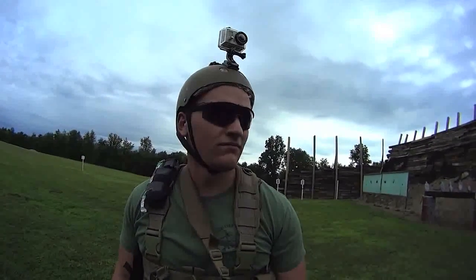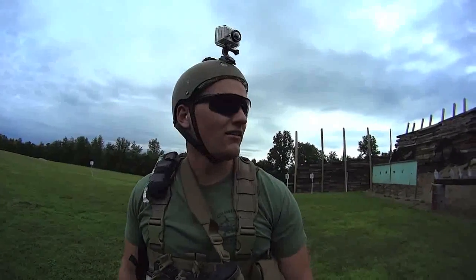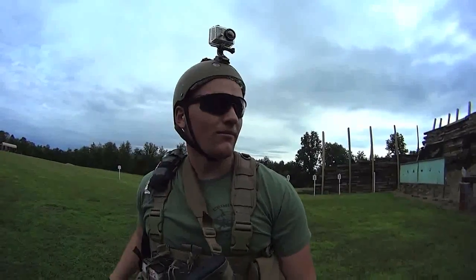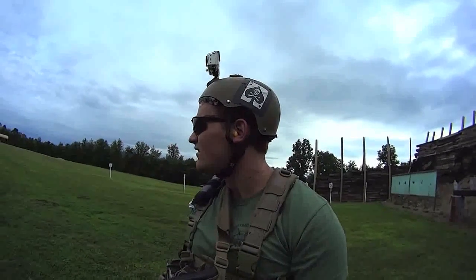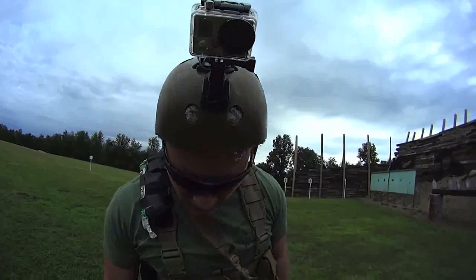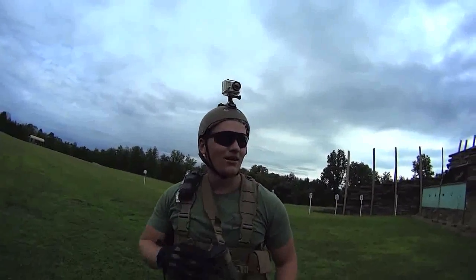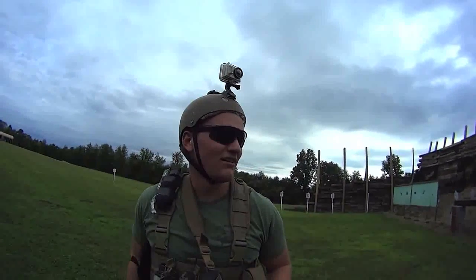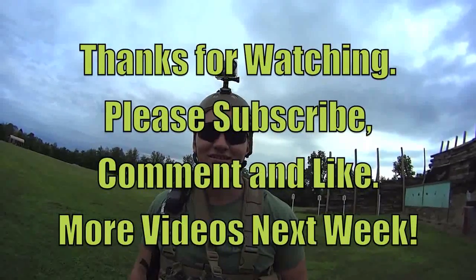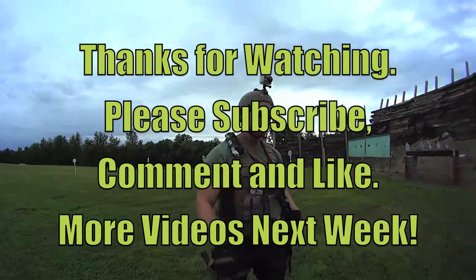Good course. Yeah, I liked it. I think I could work on my draw a little bit. Sorry about yelling reload — I should have yelled transition. Yeah, I dropped my mag out of my primary. I didn't have another mag to reload to, but I picked up the transition okay. Good job, man.